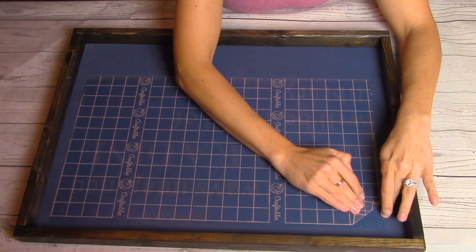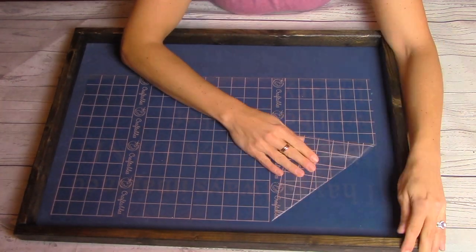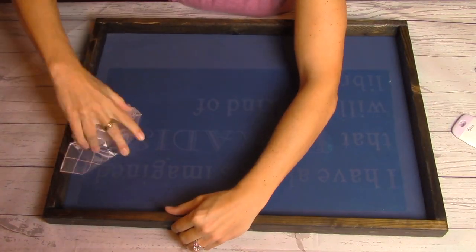Next I'm going to remove my transfer tape — going very slowly, I peel back the tape to reveal the stencil outline. And now my sign is ready to be painted.